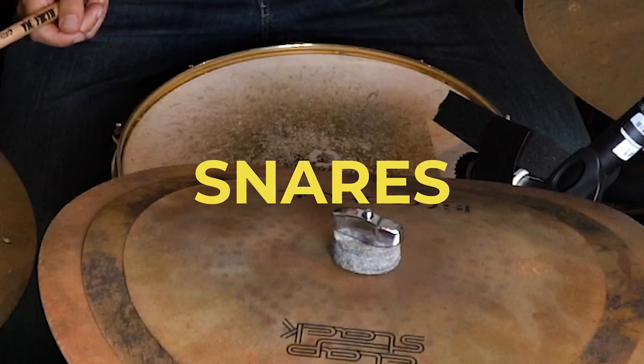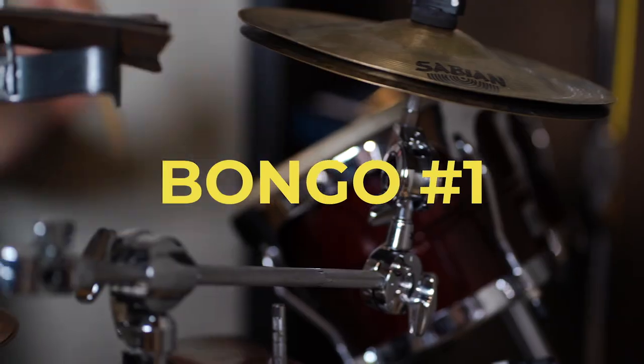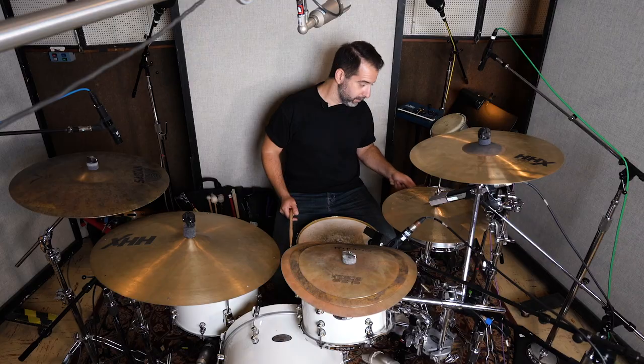Six snares. Bongos. Cowbells. We have something that looks like it belongs in a garden. That's nice. We got deep toms. We got it all.